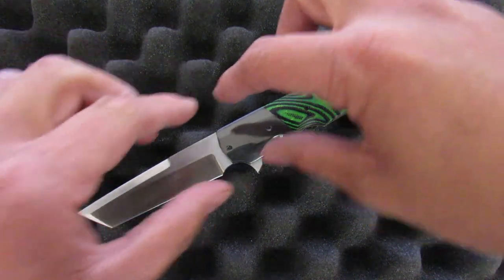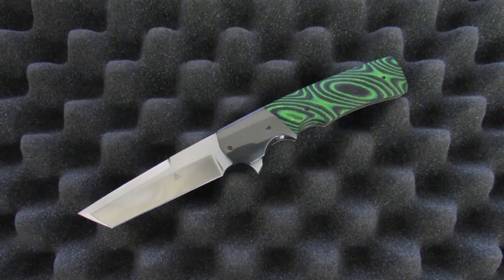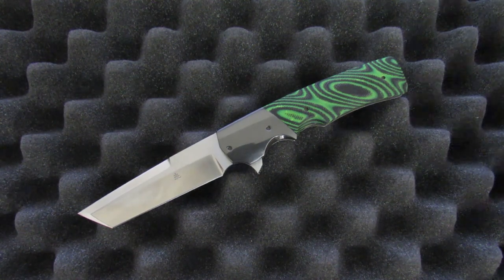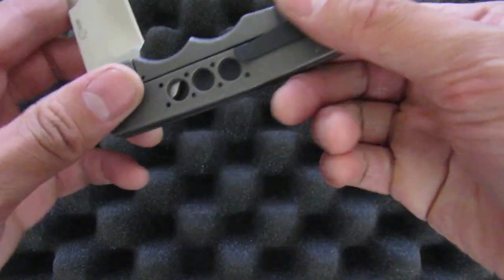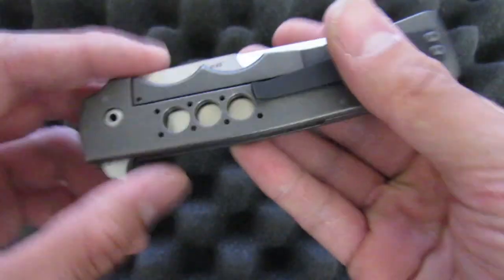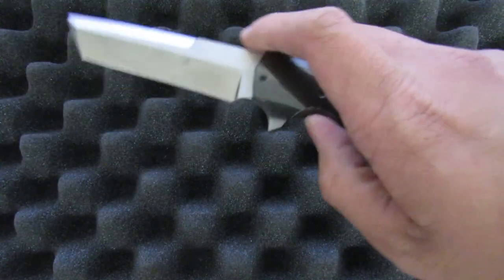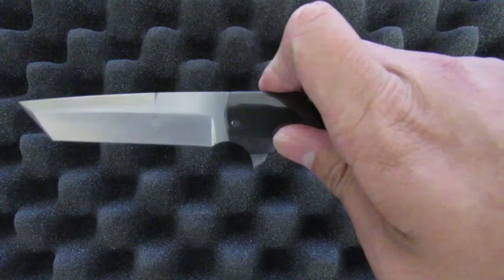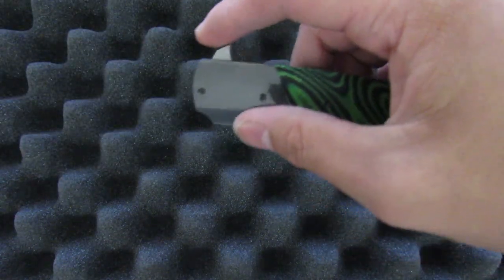Jason is known for his long and slender designs, and a lot of his stuff has the same profile as his Tonto right here. They're all easy to carry, they take up minimal space in the pocket, and they flip like a dream — and that's the other thing he's known for. You get a stupidly smooth IKBS action on each one of his knives. Just take a look at this one right here. I didn't even flip it all that hard, and you can kind of see the action.